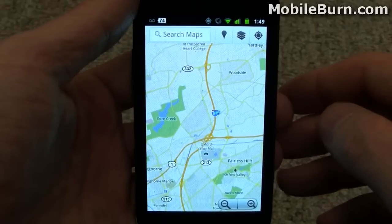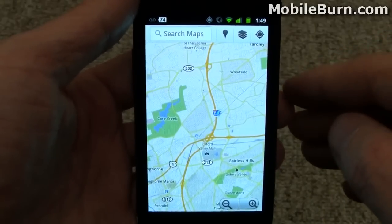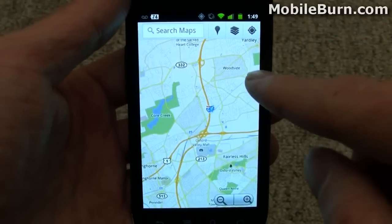It adds a couple of new features including caching. So if you lose your connectivity during navigation or something like that, you'll still have the Maps loaded.